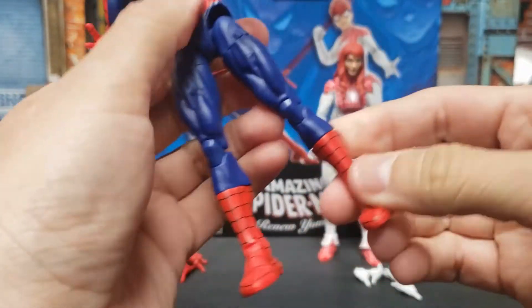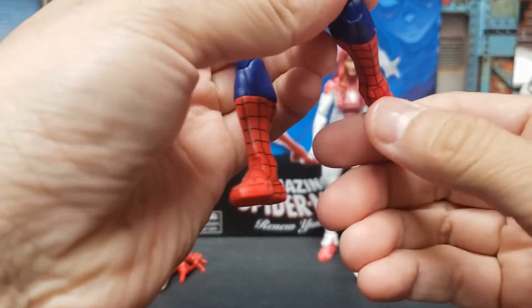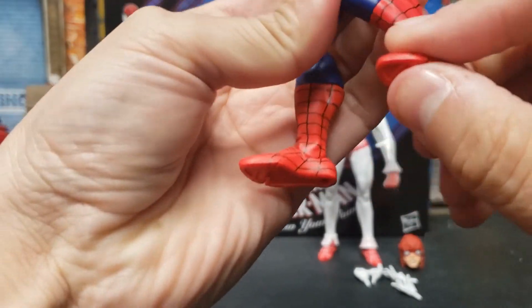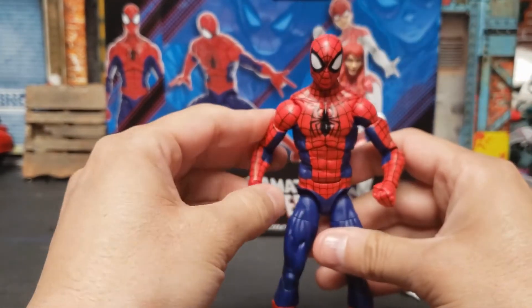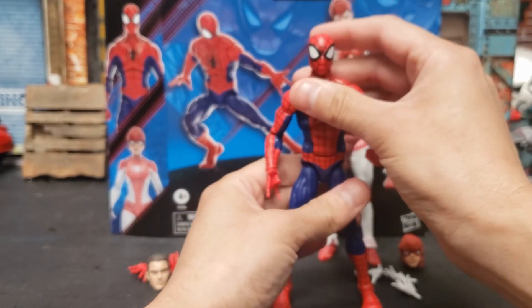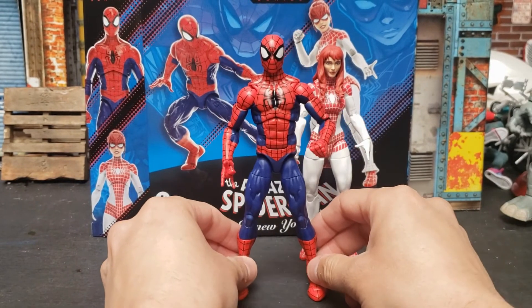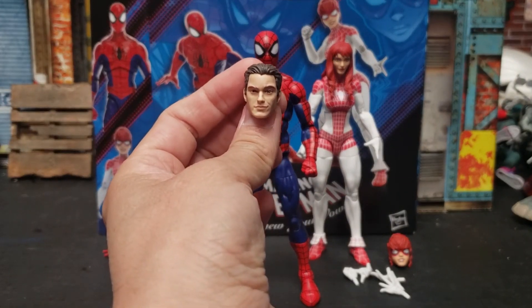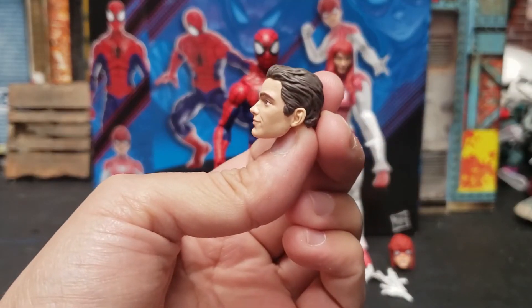The rotation on the thighs, double jointed knees, and on the feet — besides the toe articulation, it goes down a lot and then it goes up a good amount. The joints right now are tight since I just got them out of the pack — I just heat up some water and then they'll move a little bit better. And I was almost forgetting — the alternate head for Spider-Man. It's a pretty cool sculpt.